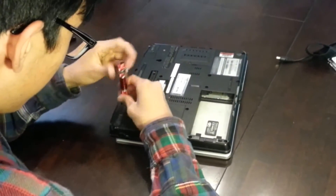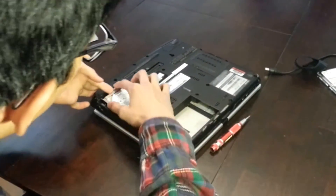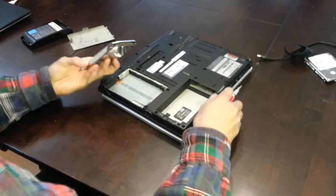Depending on the device, the hard drive may include a casing. If so, remove the hard drive and the casing and slowly unscrew the screws attaching the casing from the hard drive.